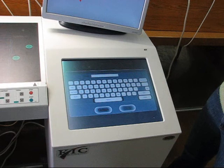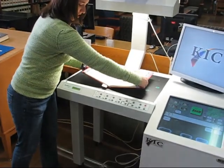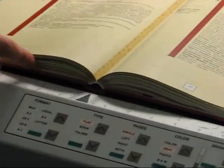You have the option to name the file you are about to create. To do so, you can use the virtual keyboard. Place the item on the scanner bed, lining it up with the arrow.